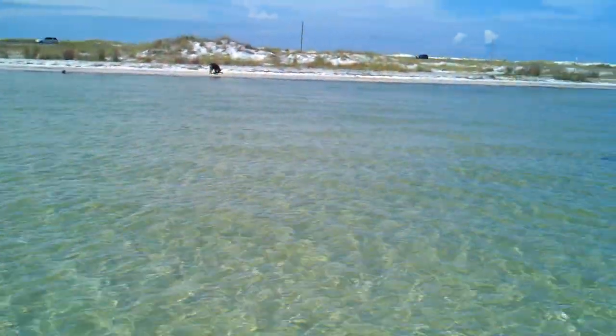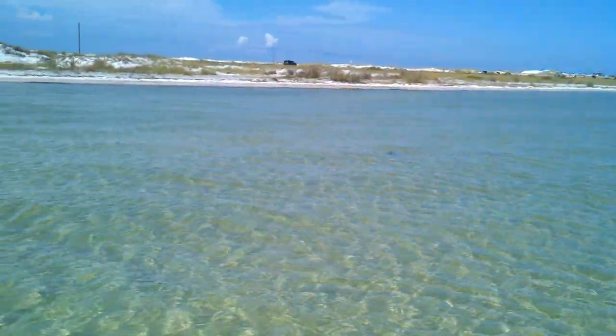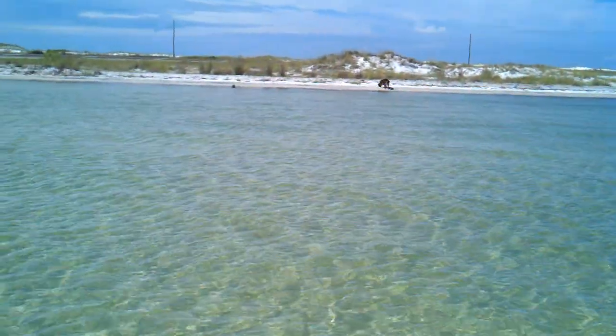I'm going to show you some of the other precautions I've taken, like dog life vests and things of that nature. But for today, we're in a safe area and we just got the new ladder last night.